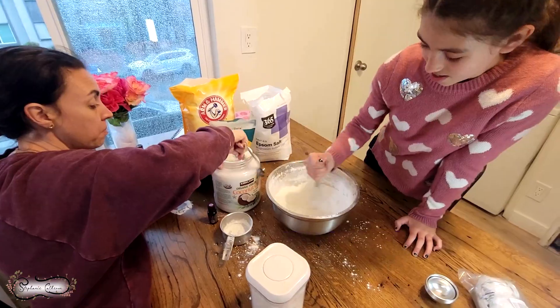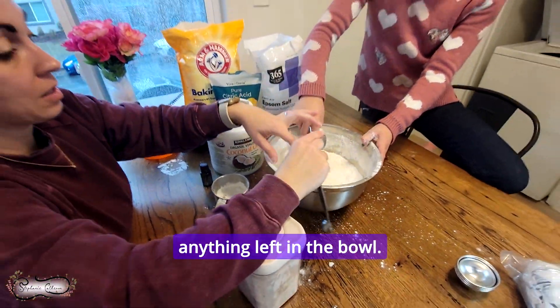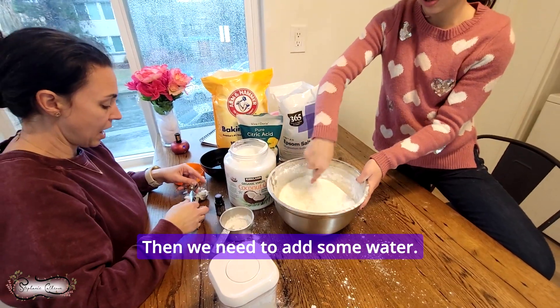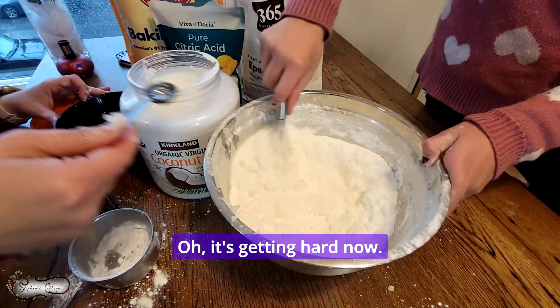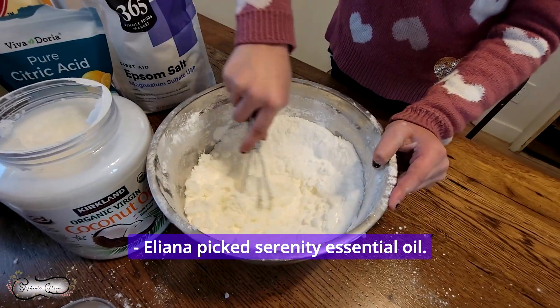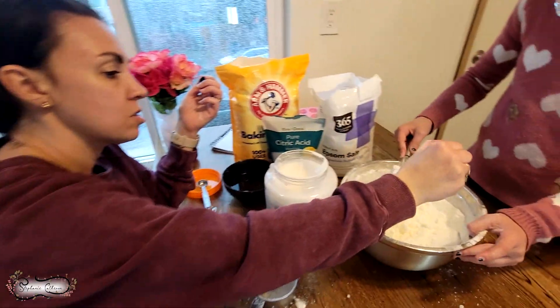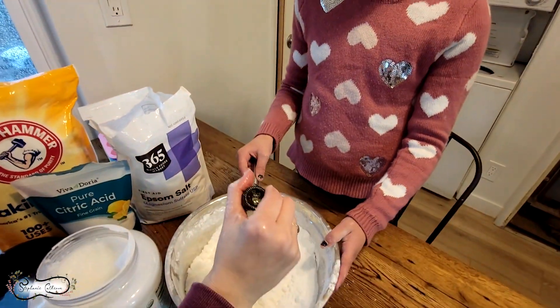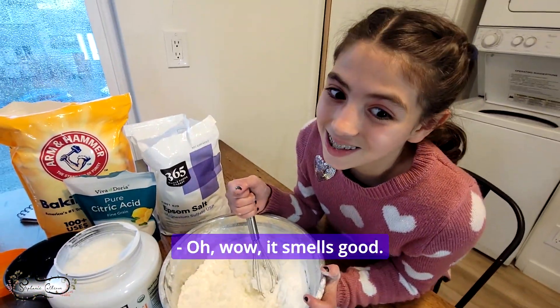You're going to have to come down a little bit or we're not going to have anything left in the bowl. Then we need to add some water — it's fizzling like a bath bomb! Eliana picked Serenity essential oil, which is really calming, so we're going to do about 12 drops. Mix it all together really, really well. Oh wow, it smells good!